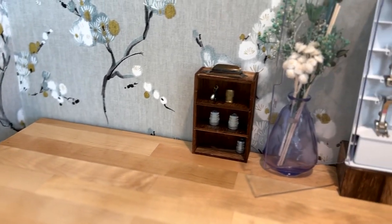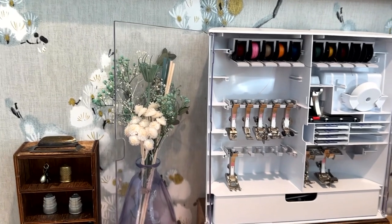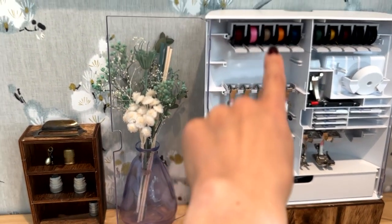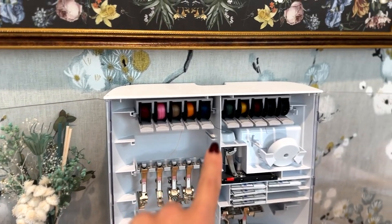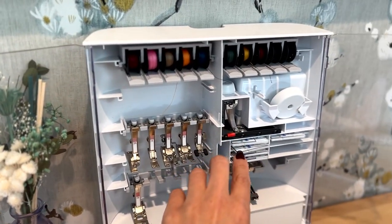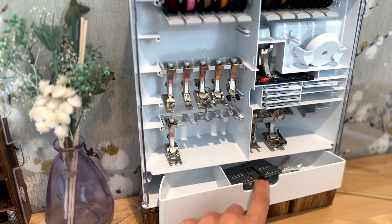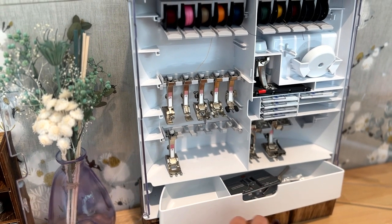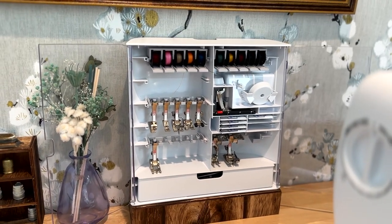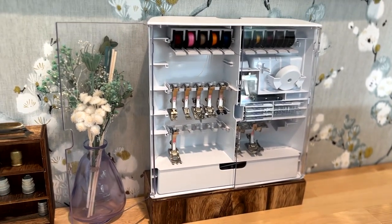Over on this side I have my accessories box. This is where I put my spare feet, extra bobbins that have already been used in different colors, some spare empty ones, and a few different needles. In this little drawer I'm able to keep spare stitch plates — this is a straight stitch plate. I didn't think I would use this accessories bin, but it's really handy. I use it all the time and it's nice to just have stuff at hand and be able to see what I have.